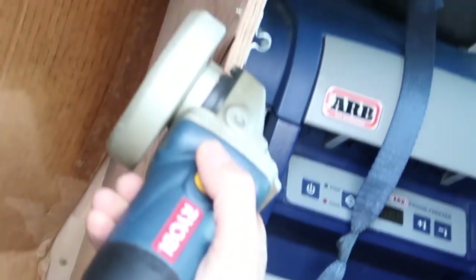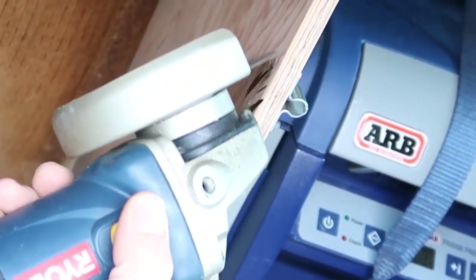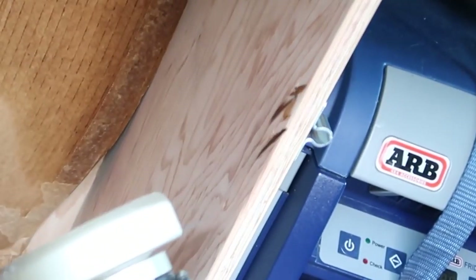Ooh, look at these sparks flying! I'm using a little bit of cardboard there just so that a spark doesn't hit my carpeted walls and set the van ablaze.